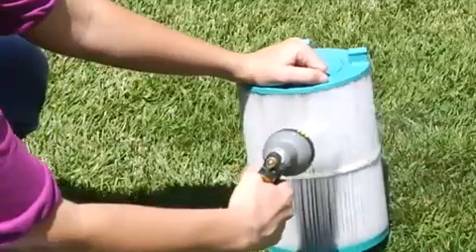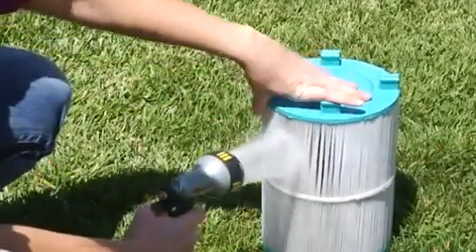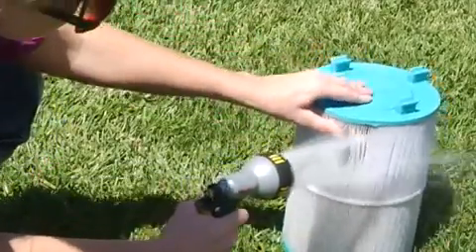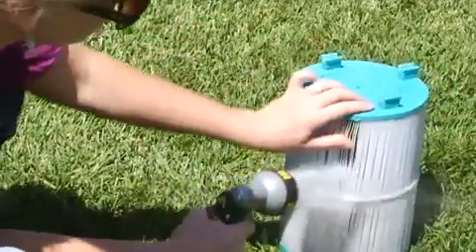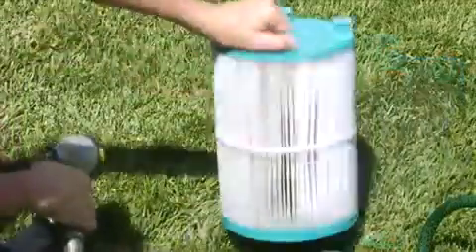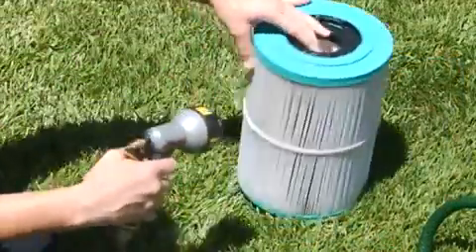Place the filter upright in an area within reach of a garden hose and rinse the filter under moderate hose pressure directly into the pleats. Go around the entire filter, sweeping the hose from top to bottom, then turn it upside down and repeat. You should see the dirt and contaminants rinsing away from the filter.